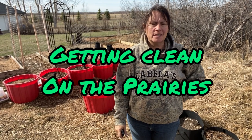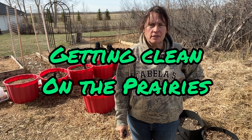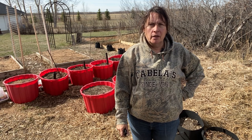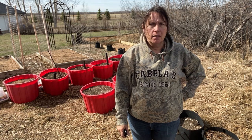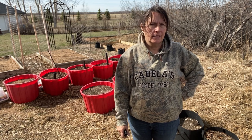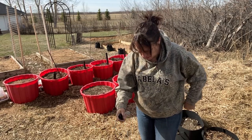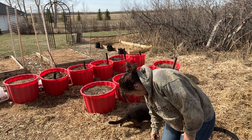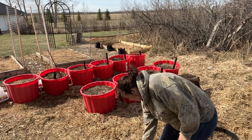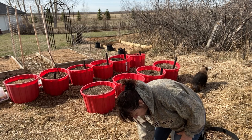Welcome to Getting Clean on the Prairies. It's another beautiful day out here in the garden and it's time to get some containers ready, get some soil refreshed and hopefully get some stuff planted today. I'm just starting off by spreading on my tick spray — haven't seen any ticks yet but there are likely some out there.